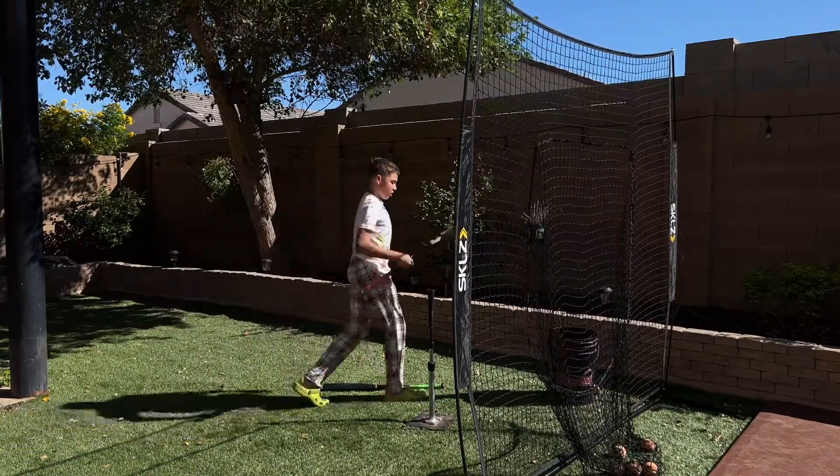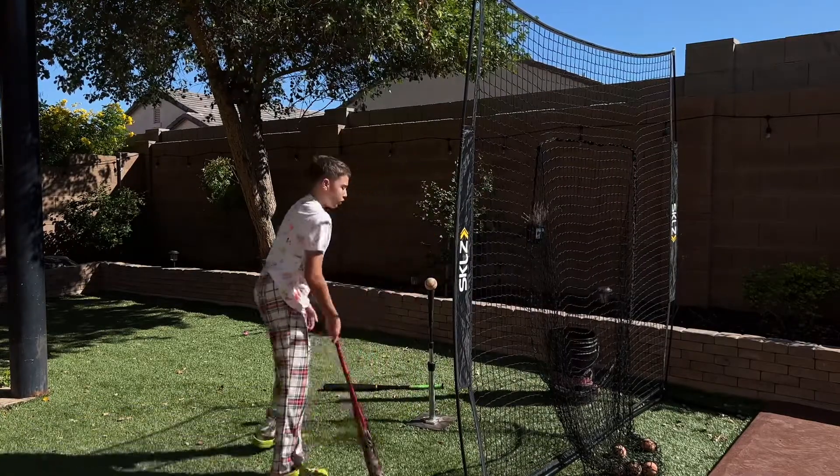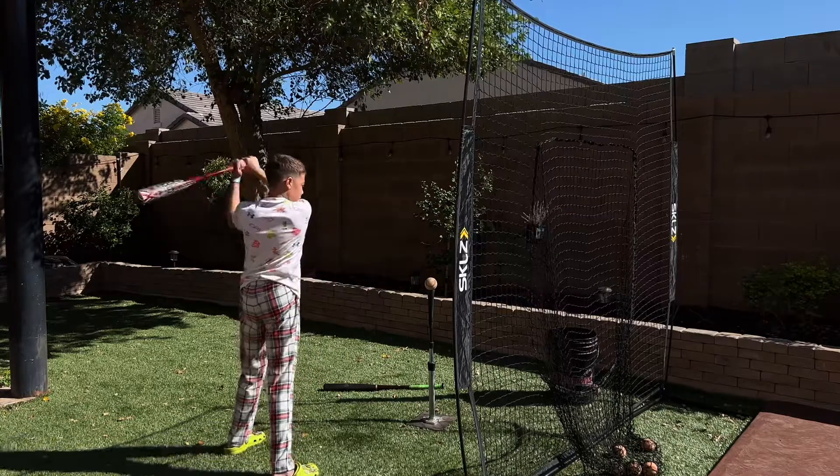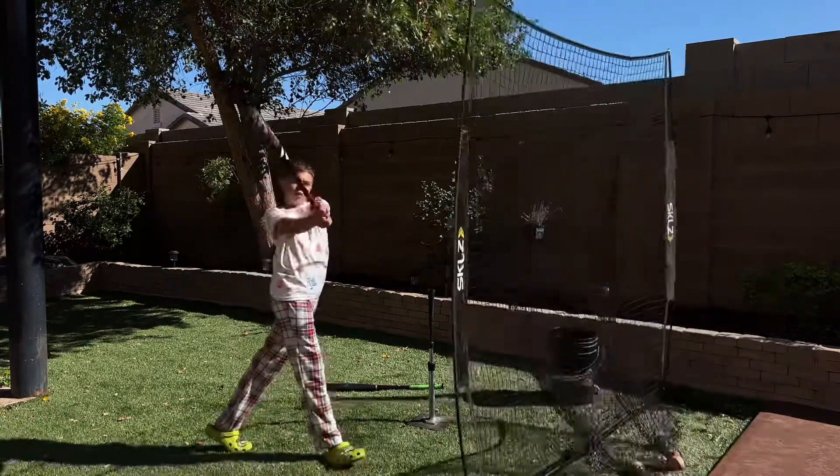This bat is actually good, I like it. A few more lefty and then I'll do something. Oh single up the middle!